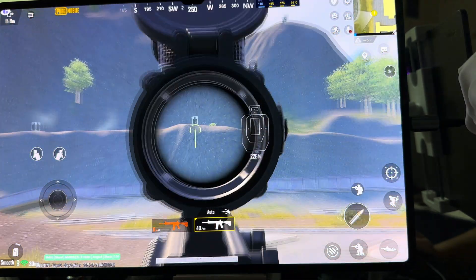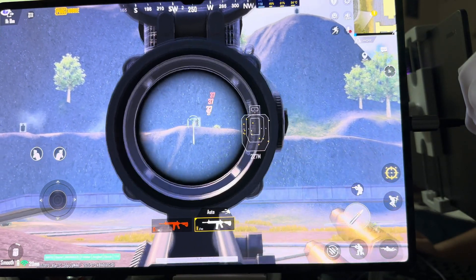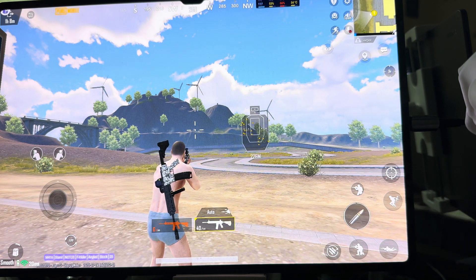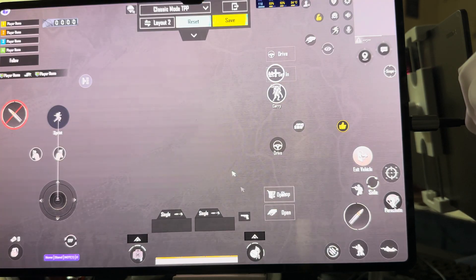Okay, that's 3x. Now let me show you the settings real quick. For the sensitivity, I keep everything at medium.